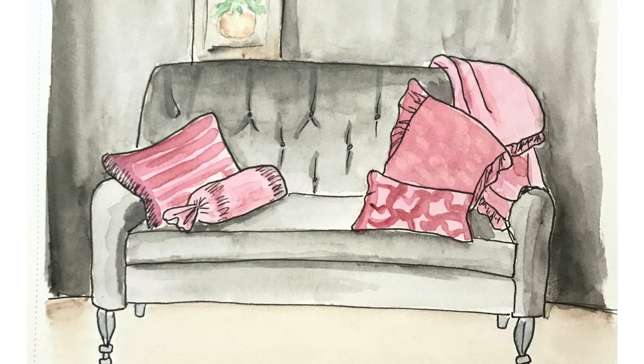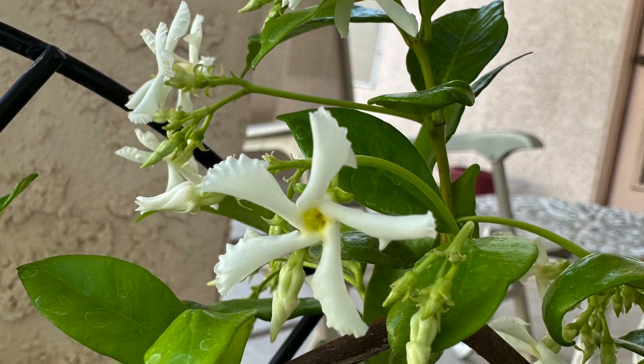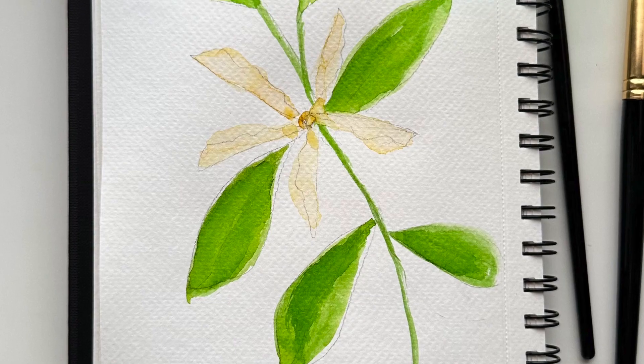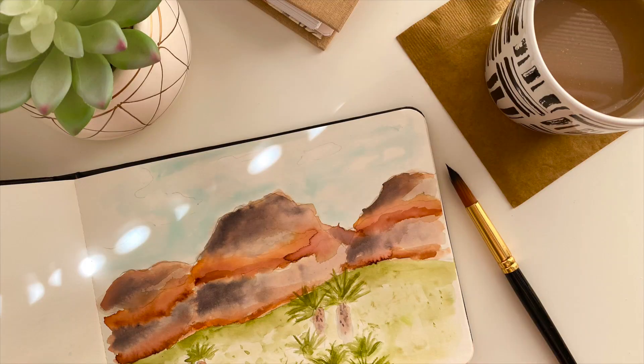I see my yard every day and that might seem boring, but when something ordinary is painted, something magical happens — it's no longer ordinary. It takes on a whole new life, and you notice the subject matter in a whole new way. It's now a thing of beauty and something you might even want to frame or turn into an art print or greeting card. And that's exactly what happens when you paint your adventures and special memories.